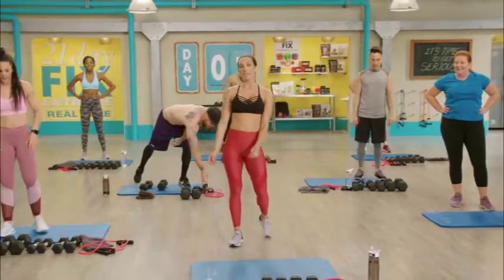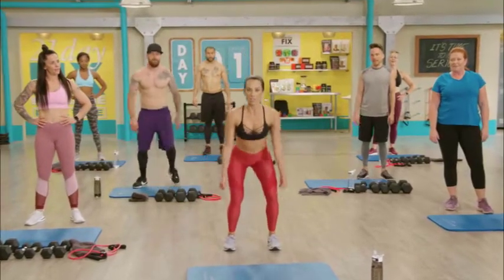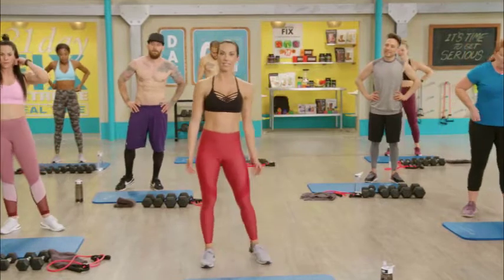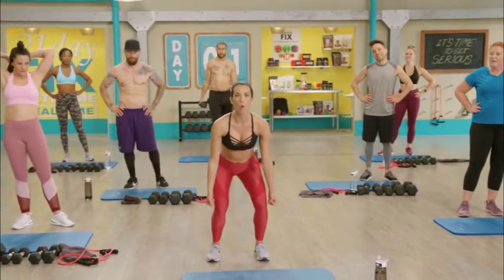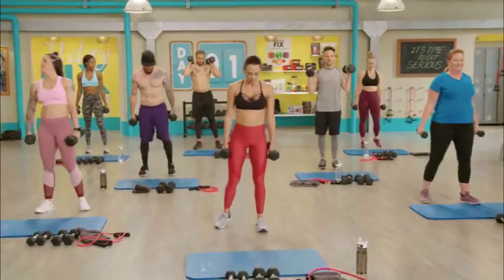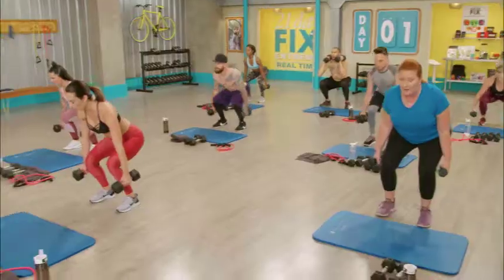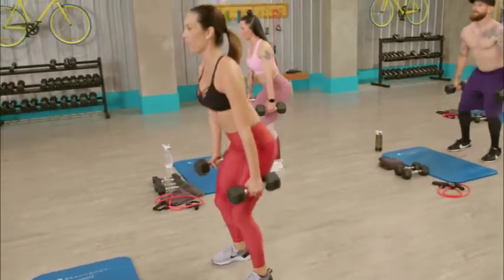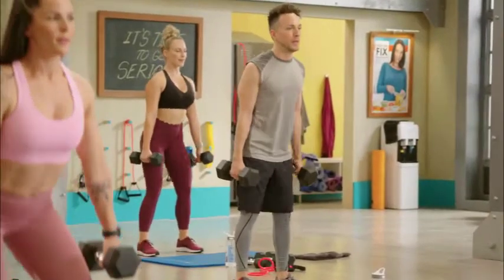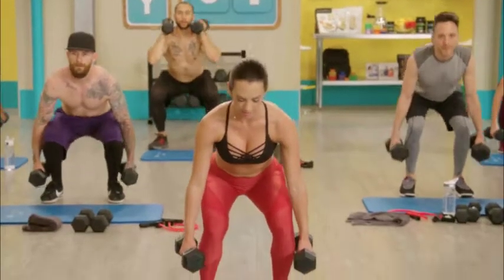We're gonna go into a weighted squat hold — this is from leg day. Every day is leg day! Feet hip width apart, toes facing forward, abs in, holding the weights at your side. For the first 30 seconds we squat down and up — abs in, back flat, shooting hips back. For the second 30 seconds you drop into the squat and hold. If the weights are too much, set them down but hold the squat. I'm going with my tens — in three, two, here we go.